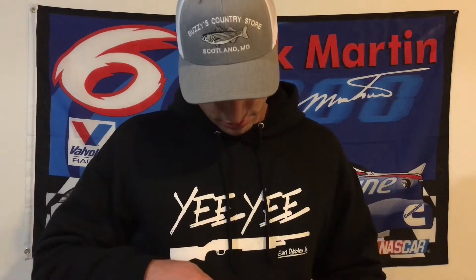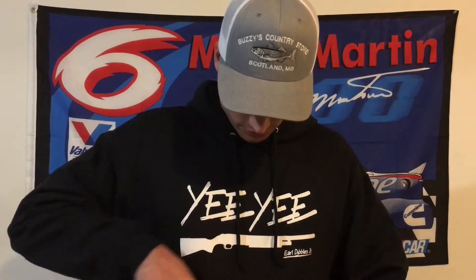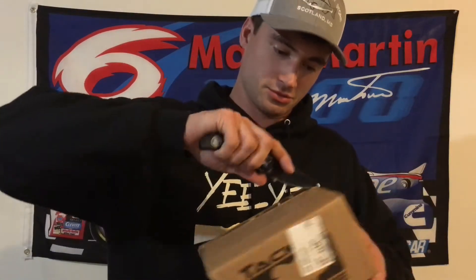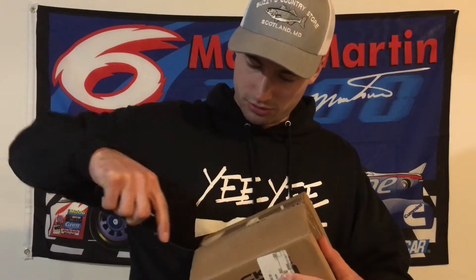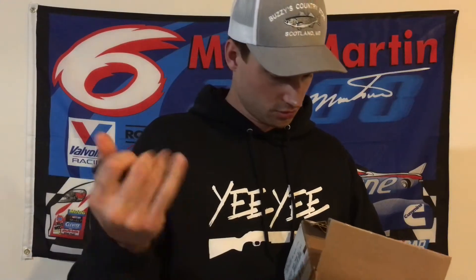Alright, today I have an unboxing for you guys. I wasn't planning on doing one when I ordered these, but it's a new bait — pretty new on the market. I've never heard of them before until this year, so I ordered some and I'll show you which colors I got. Just figured I'd do a little unboxing, so here you go.